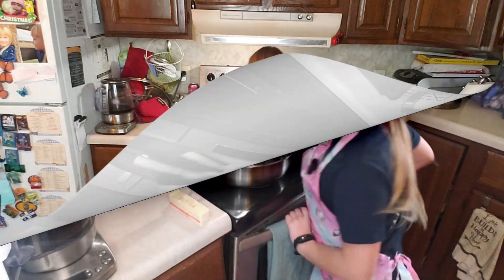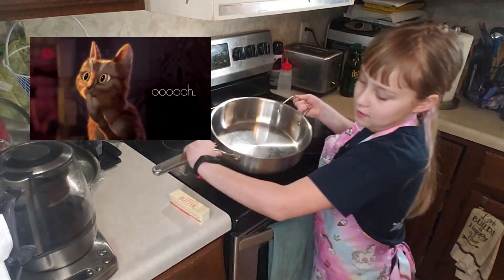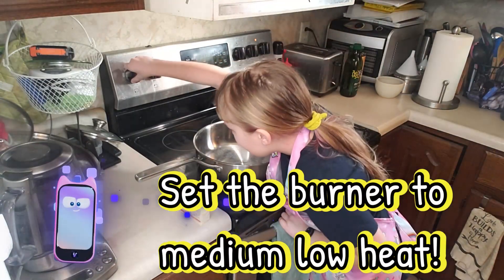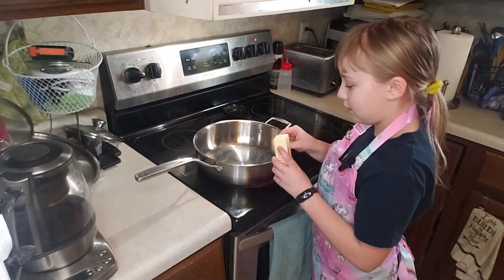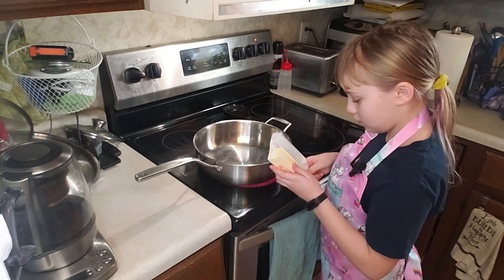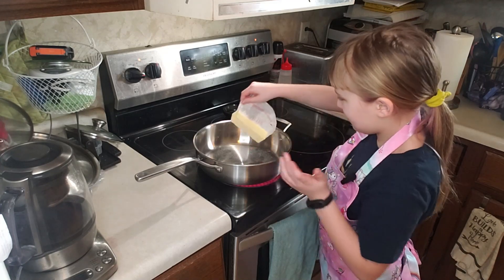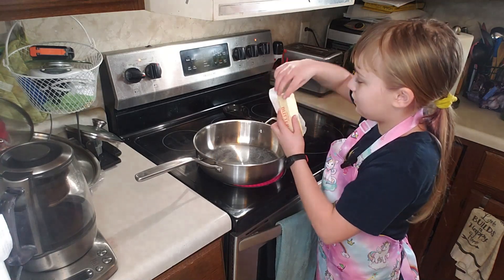Heat up the stove. We are gonna cook today with my fabulous pan. What we want to do is heat up the stove and melt a full stick of butter in the pan. This butter is a bit stubborn.